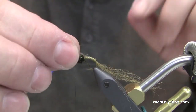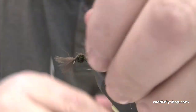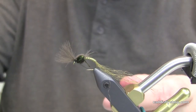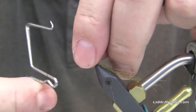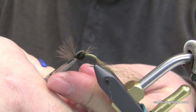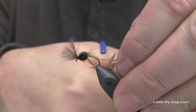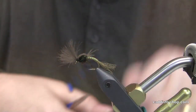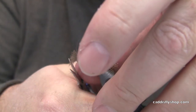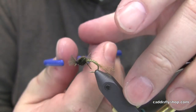Now I'm going to take this CDC and pull it over the front — a couple wraps to secure that, stand it up, a couple wraps in front, then put a whip finish. I apologize for the shaky hands; I had a huge cup of coffee this morning. I'm going to trim this — this is the shuck. You want this to be about as long as mid-abdomen to the back of the abdomen. Take this material and cut it off to a little fluff ball. And there you have a bluing olive CDC emerger.